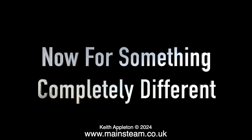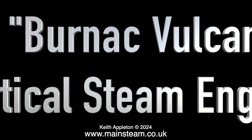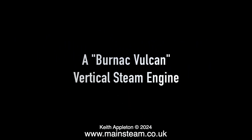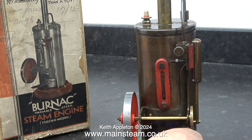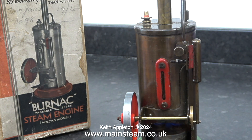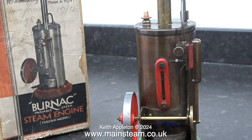Now for something completely different. This is a Burnak Vulcan vertical steam engine. I do like this methylated spirit burner — it really does emit quite a lot of heat. It's underneath the boiler. All I have to do now is wait until some steam appears at the safety valve. Because I couldn't see the level in the water gauge, I just kept filling the boiler nearly to the top, like you do.